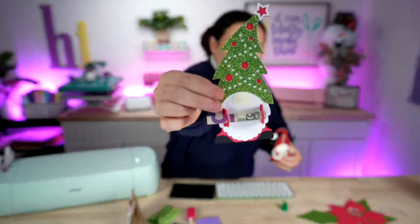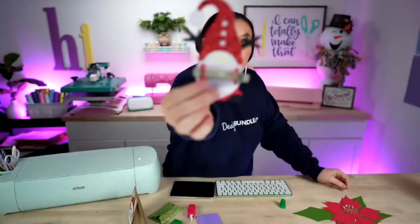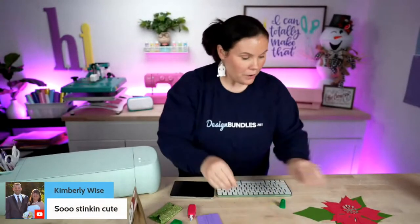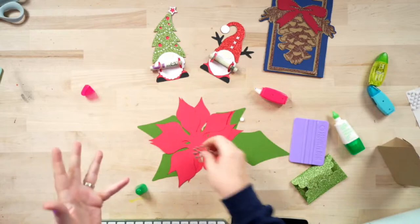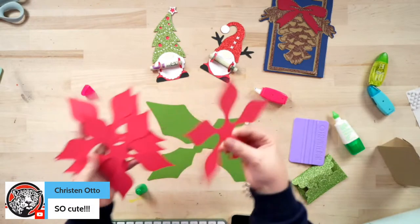Let's switch over to our last craft. Here they are — look at these two gnomes. Do you see why I couldn't decide which one I liked more? They're both so cute. For our last one, it's just a simple poinsettia — you've got four pieces here for your flower. I cut mine all out in the same color with a couple different pieces of green.